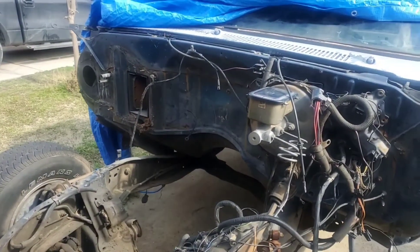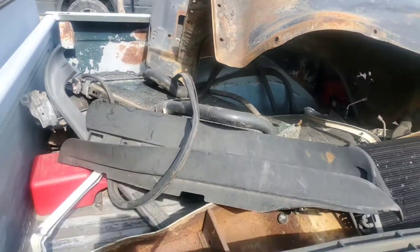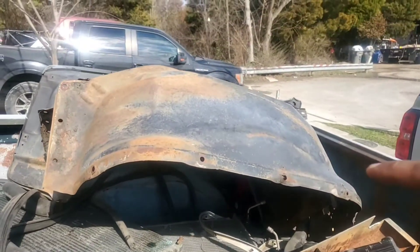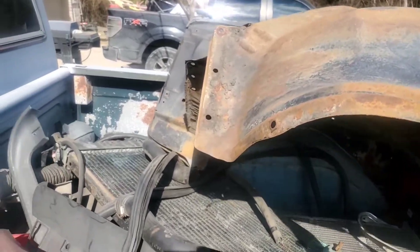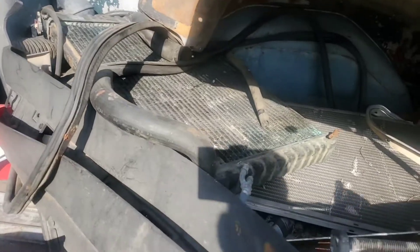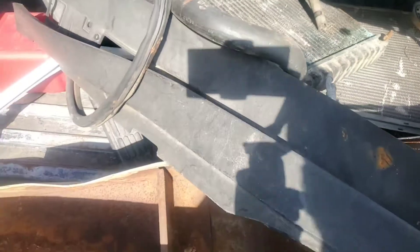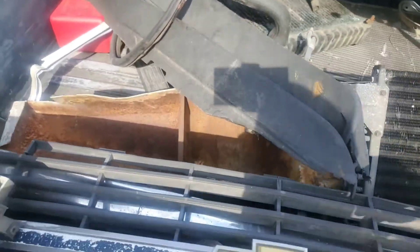So this is the back — that solid stuff is the inner fenders right here. There's the radiator, and that's just some junk stuff. This came out of the truck — some plastic stuff, the condenser, bumper, grill, all that stuff I took out. Inside I've got the core support and the evaporator down there.